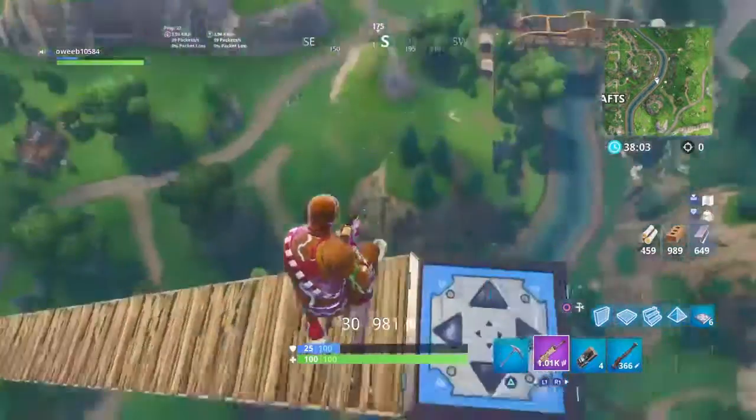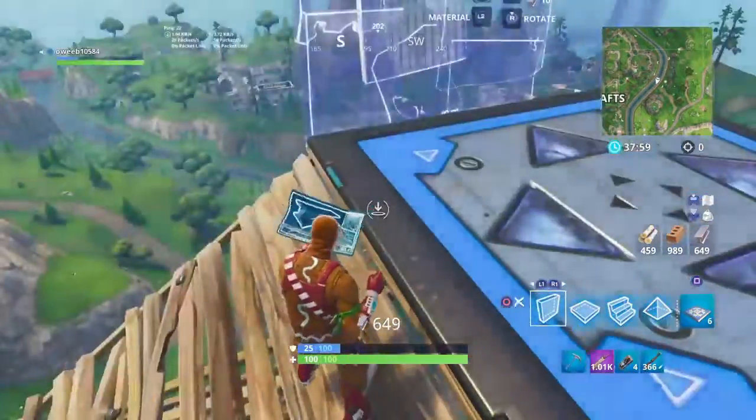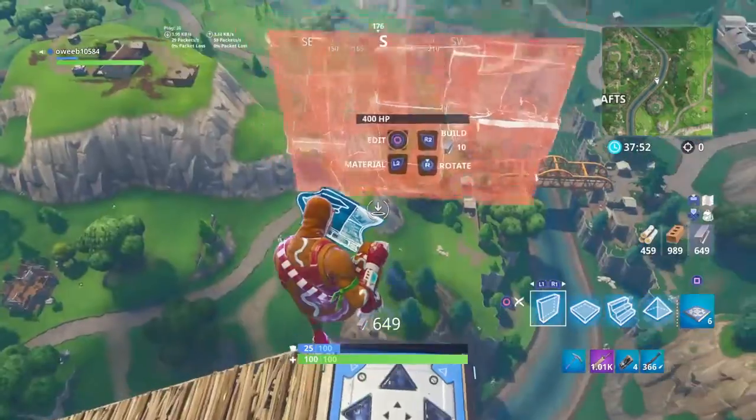Hey guys, I'm gonna be showing you how to set an AK metal wave. You gotta put your durag down at max tight. I'm gonna move back a bit. Alright, that's how I go now.